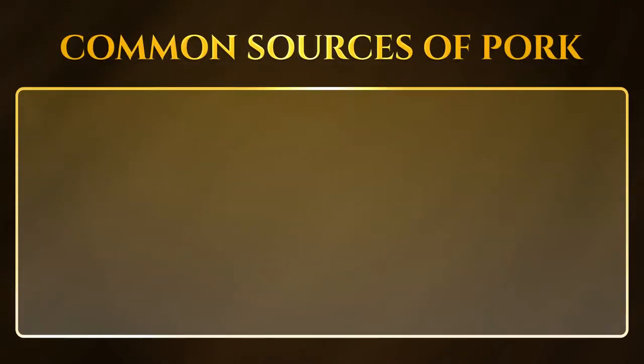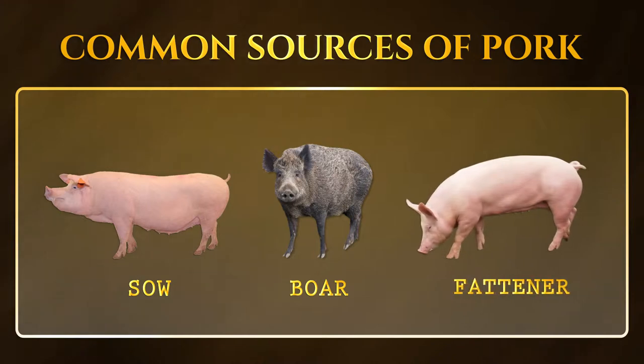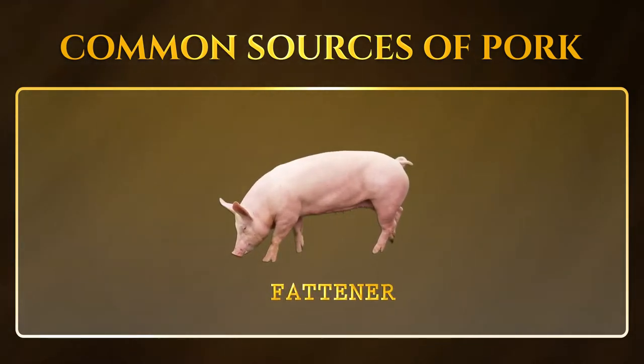Almost all hams on the market are made from choice pork sources. Common sources of pork meat are sow, boar, and fattener. It is the latter that is best used in ham production.